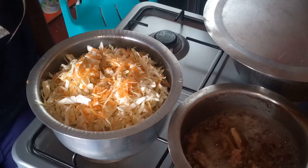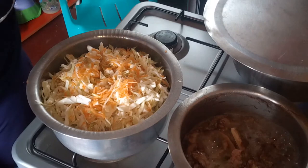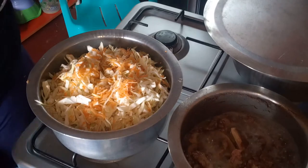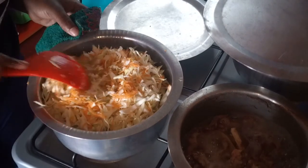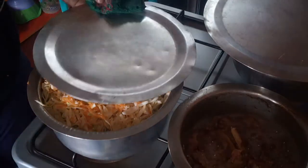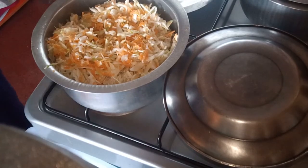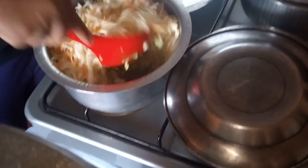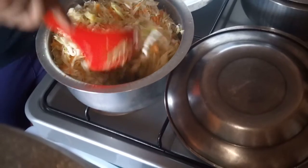That's our finished product for now. We're going to let it steam out on low heat. We're not going to turn it yet because right now we'd spill. So a few minutes and I'll be back. I'm back to turn the cabbages — it's been around three minutes roughly or less.